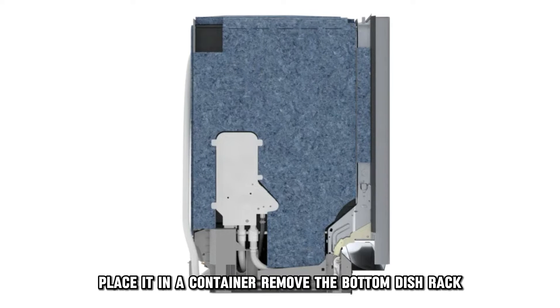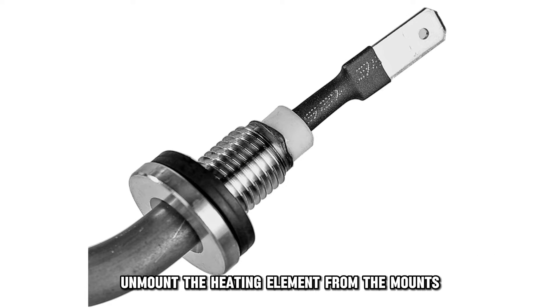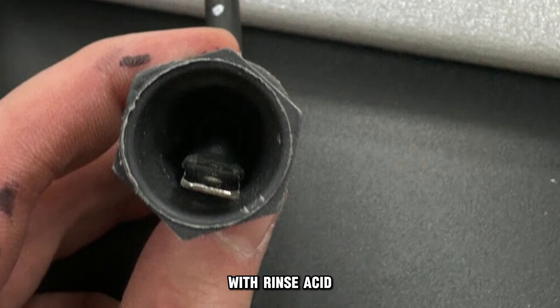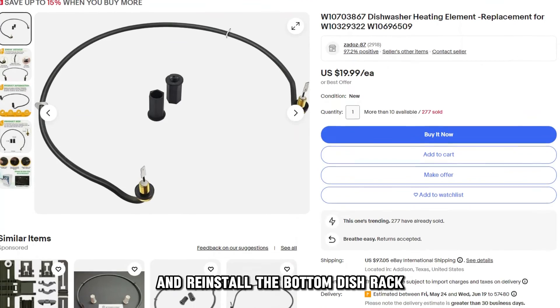Remove the bottom dish rack and disconnect the wiring on the faulty heating element. Unmount the heating element from the mounts and remove it. Lubricate the seals on the leads of the new heating element with rinse aid. Reinstall the wiring on the new heating element and reinstall the bottom dish rack.